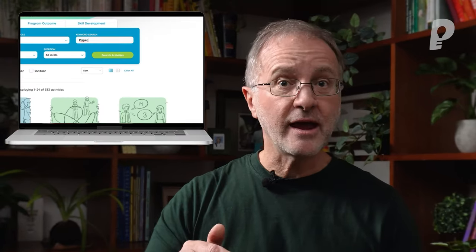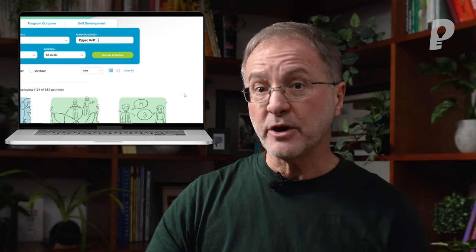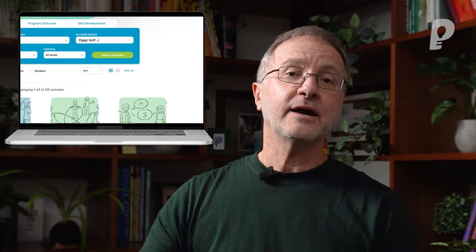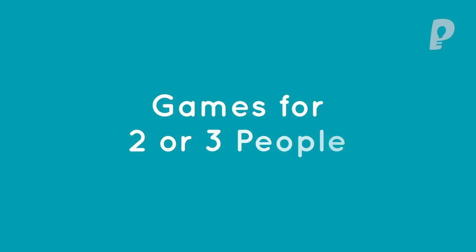If you want more details for all of these, just plug the name into playmeo.com and you can download and access all the step-by-step instructions immediately. Now let's go to games that are suitable for two or three people.